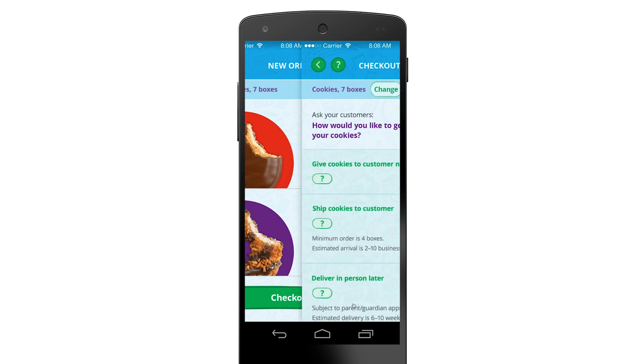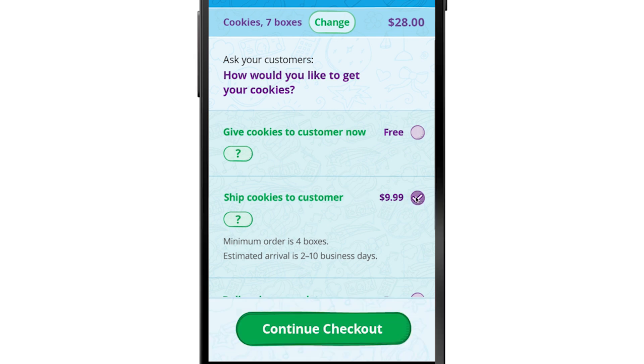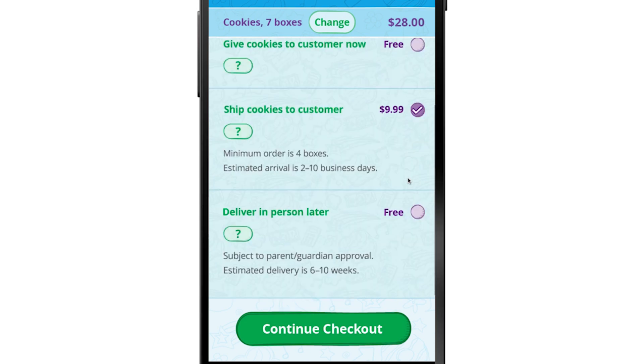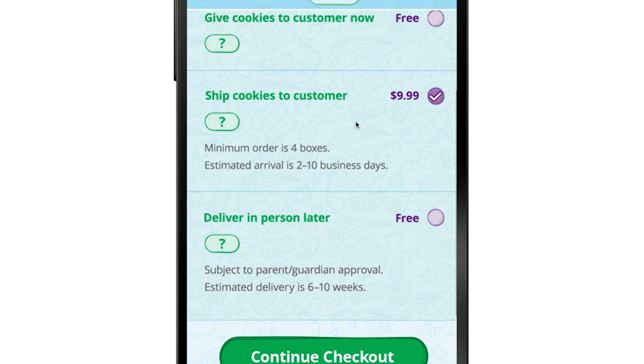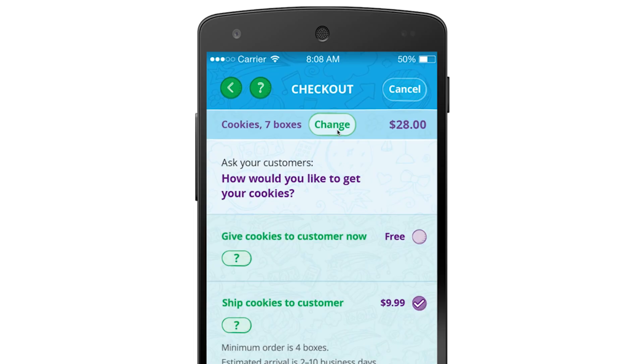Once your cookie customer is ready to check out, scroll to the bottom of your screen and tap 'Checkout.' How does your customer want to get their cookies? If you're handing over the cookies at the time of the sale, choose 'Give cookies to customer now.' Pick 'Shipped' and the cookies will be mailed to them — shipping costs are calculated automatically, no need for any on-the-spot math. Tap 'In-person deliveries' if you're taking the cookies to them later. Does your customer have questions about shipping costs? Tap the question mark icon next to each option for more info. Does your customer want to change the order? Tap 'Change' at the top of your screen.